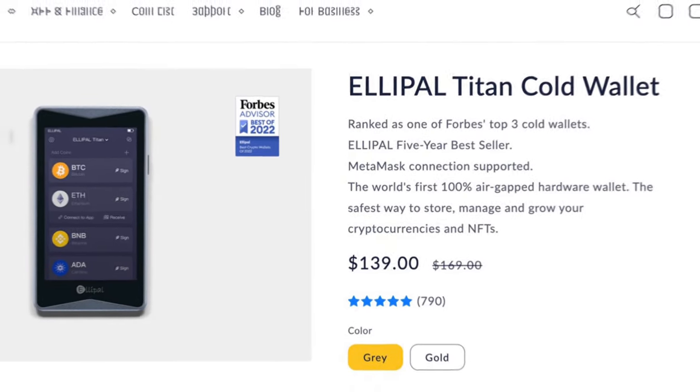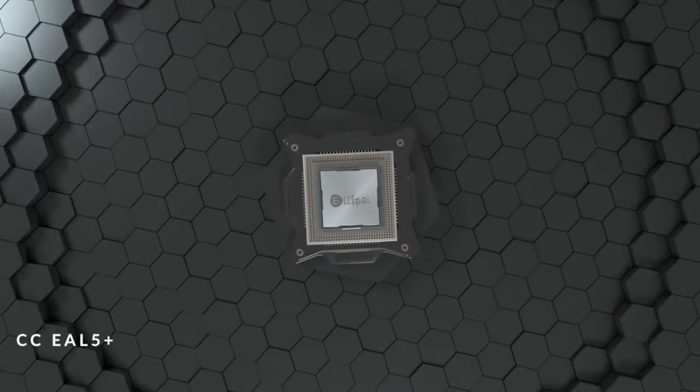The LEPAL Titan 2.0 will cost $169, which is $30 more than the first-gen Titan. Why the $30 increase? The Titan 2.0 comes with the EAL5 Secure Element chip, which was not found in the first-gen device — in my opinion, this is the biggest upgrade to the 2.0, as these chips are crucial for securely storing your private keys and other sensitive data. The 2.0 also comes with heightened sensitivity, accelerated processing speeds, and optimized power efficiency. The design did get a little bit of an upgrade, but honestly it looks the same to me.